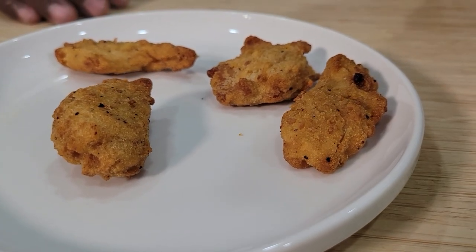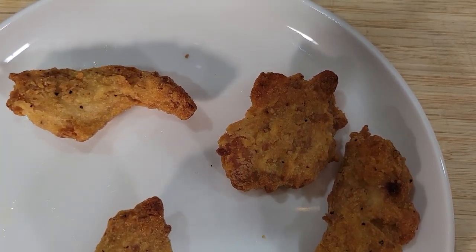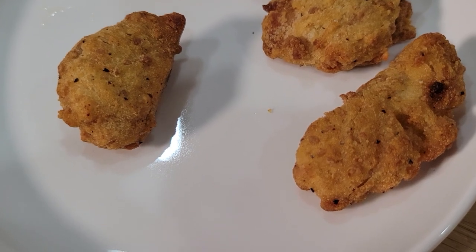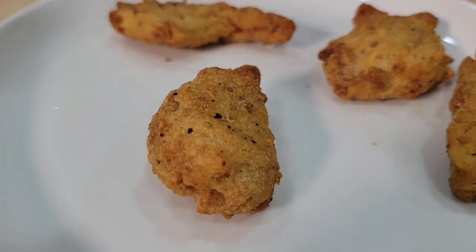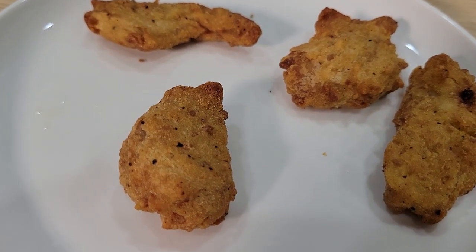I wanted to say that the mistake I made: when I purchased this, I thought, oh great, a breaded one! Because the other ones they have are not breaded. I did read the back — it says air fryer — but their recommended cooking instruction is to put a quarter inch of oil in a nonstick skillet and fry it that way. I don't want to do that. That was the whole point of getting this — I wanted to put it in the air fryer. So we did it in the air fryer, following their directions. We cooked it at 400, eight minutes, turning it halfway.